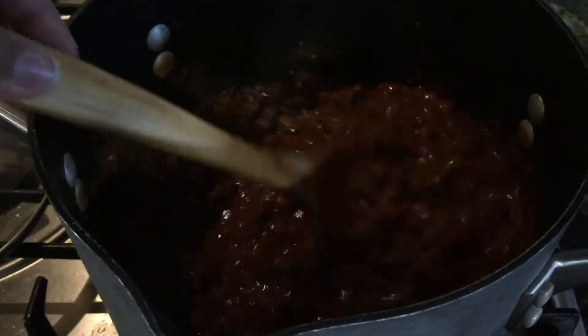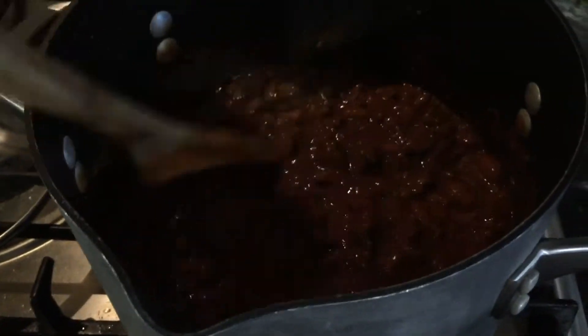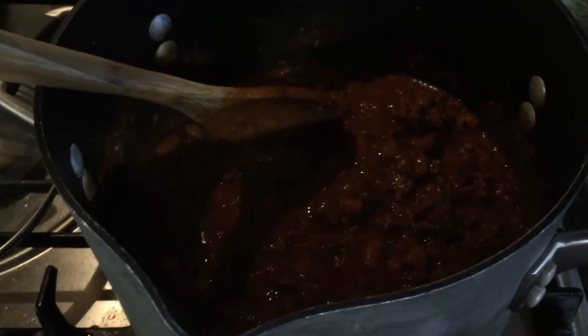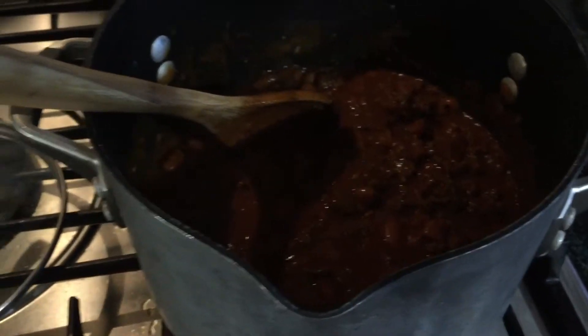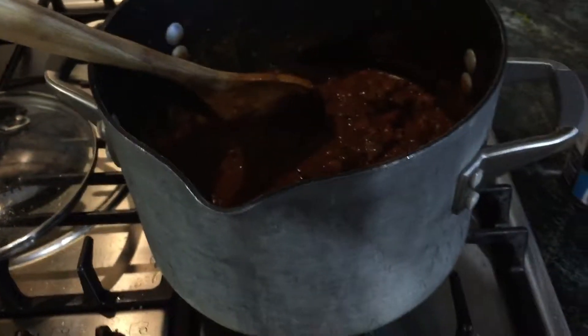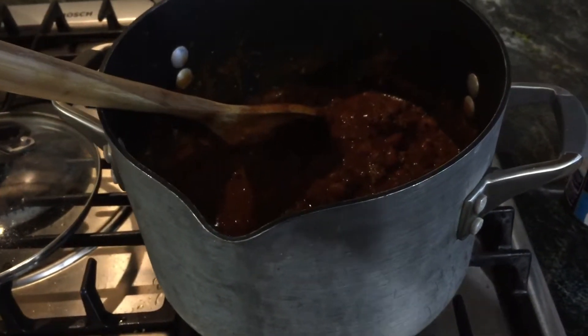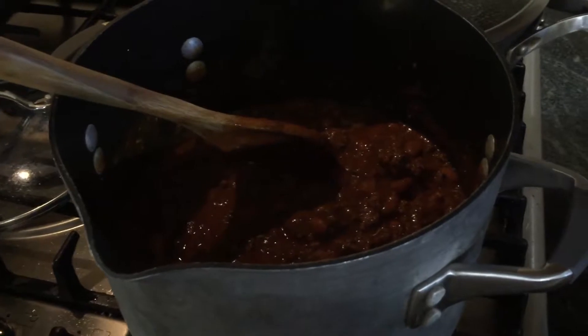It's actually done right now — that's how quick it is. I just want to let the flavors mix together for about five to ten minutes. I like rice in mine, and so does my youngest.